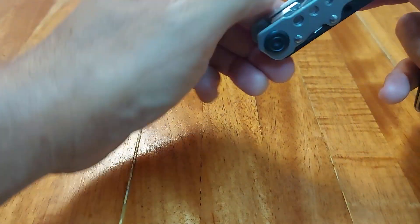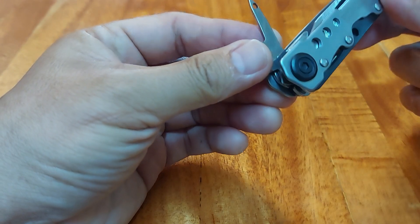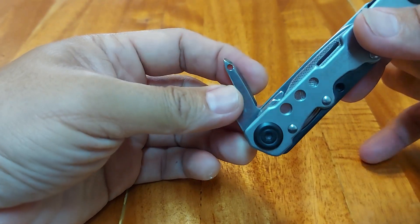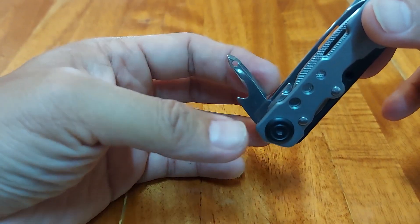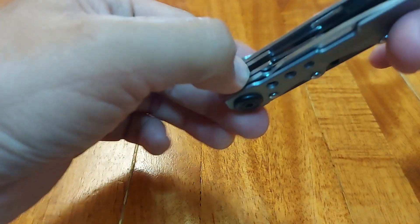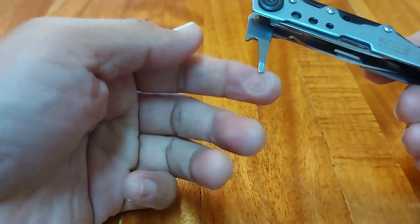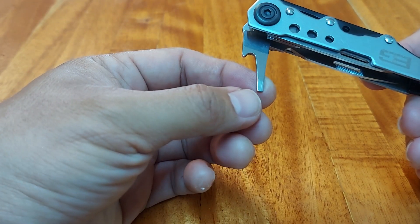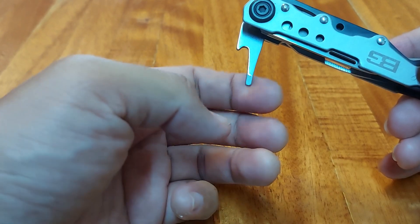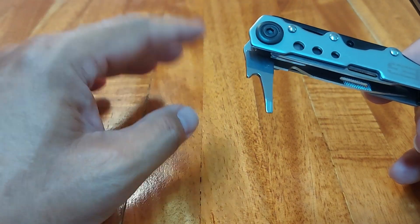Next we have what is supposedly an awl and reamer combination. There is a blade here which I noticed is not sharp — there is an edge, but it's not sharp. The buyer has to sharpen this thing themselves. Then next would be what I think is a small flat head screwdriver, but it's a bit rounded, so you will have a hard time trying to open a flat head screw with it. You have to grind it yourself to make it work.